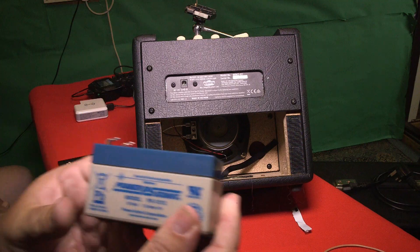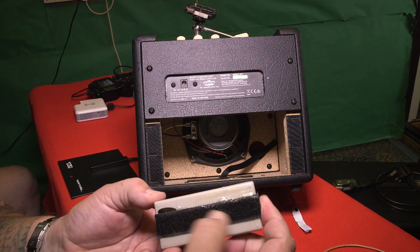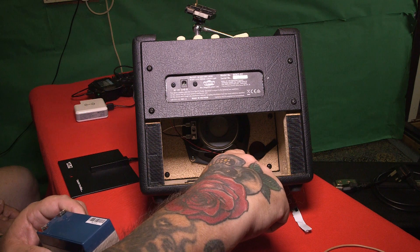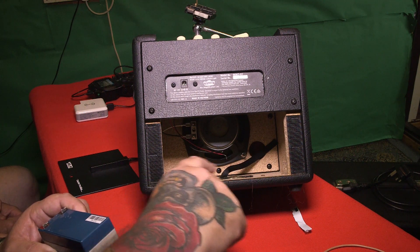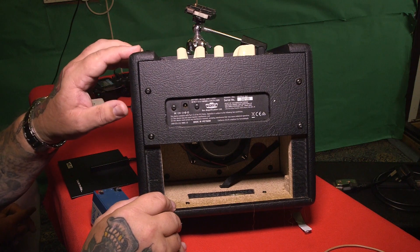It is just the right size — look, as you can see, it's tiny. All I've done is put some velcro on the bottom of it, and there's velcro in the back here. Let me just try — it's hard to film this, ladies and gentlemen — there, you can see the velcro.